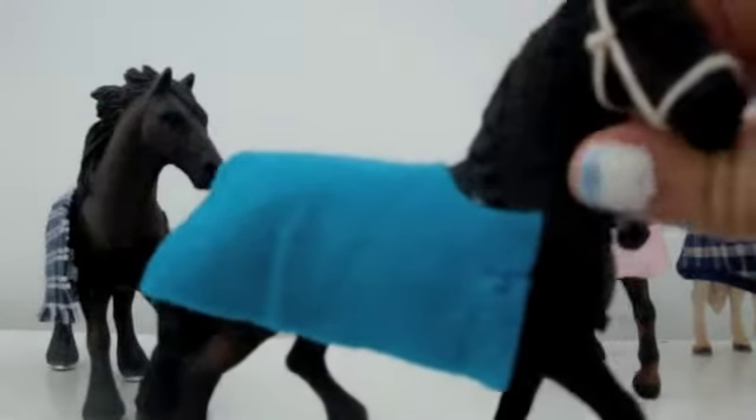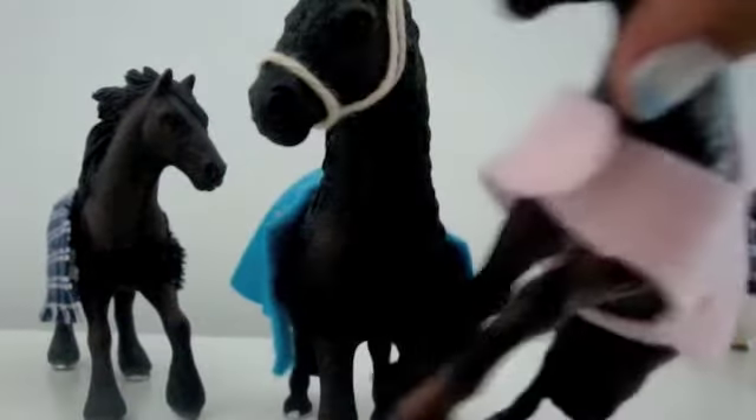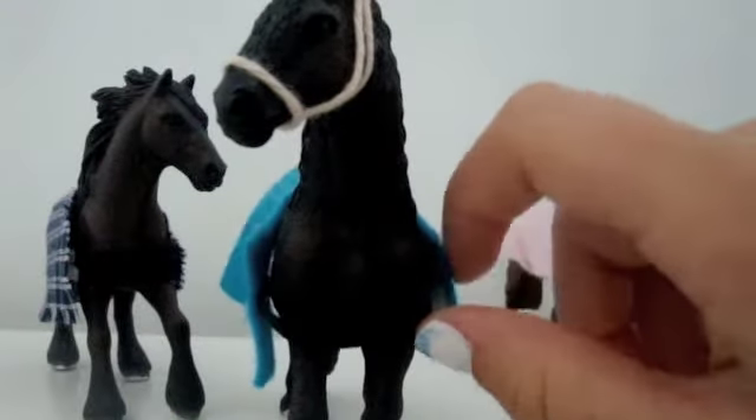This is a loose winter rug. Instead of having the actual fabric, it has an elastic part, and you can get it with the belly strap or without.